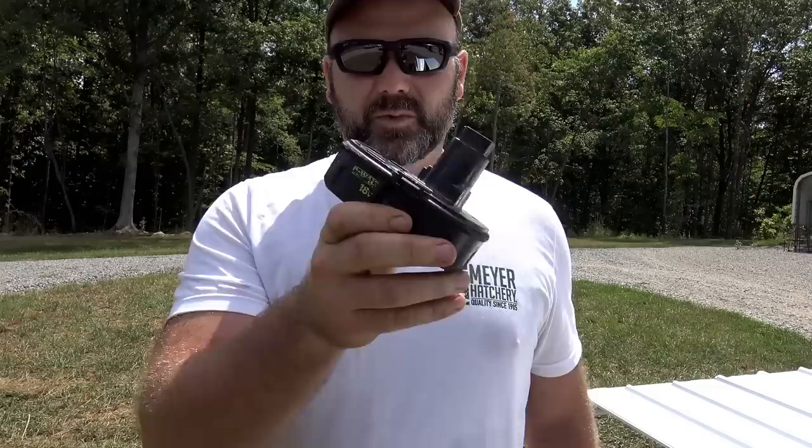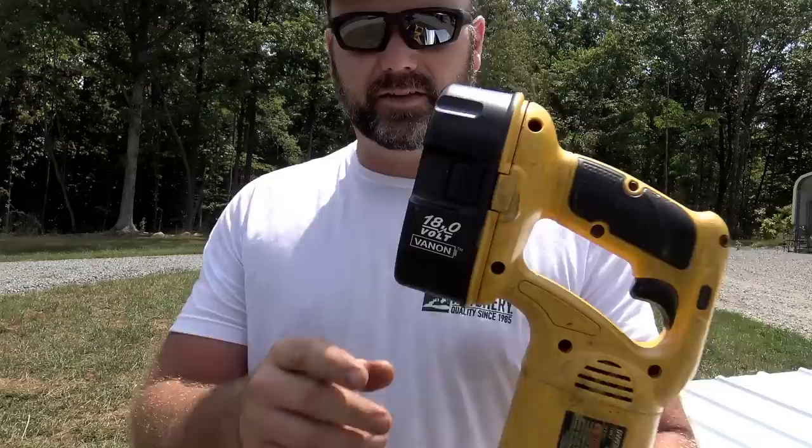My old DeWalt 18-volt batteries are not holding charge like they used to. I found a company called Vannon Batteries — I'm going to post a link down below and there may also be a coupon code for a discount. We're going to replace this one and put a Vannon battery in and see what it does. This is the old 18-volt DeWalt — it's probably 15 years old. Here's the replacement 18-volt Vannon battery. Vannon Batteries contacted me about six months ago and sent me a couple batteries to try out, so I'll post a link below.